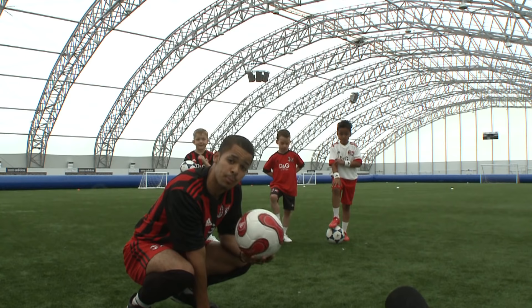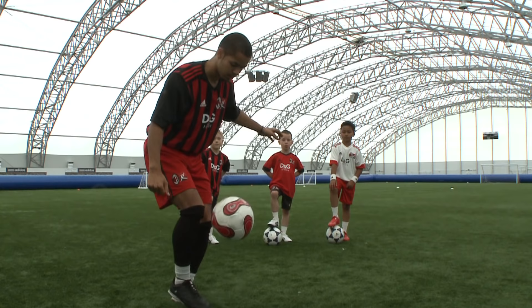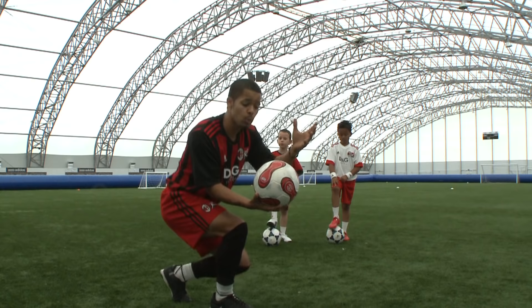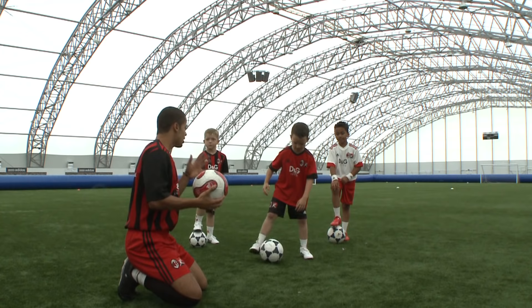Next up, once you master the bounce and the kick-up, you're looking at doing it without any bounces. The important thing to remember with this technique is not to kick the ball too high — the higher you kick the ball, the harder it is to control. So you're going to kick the ball quite low. Dylan, out you come.